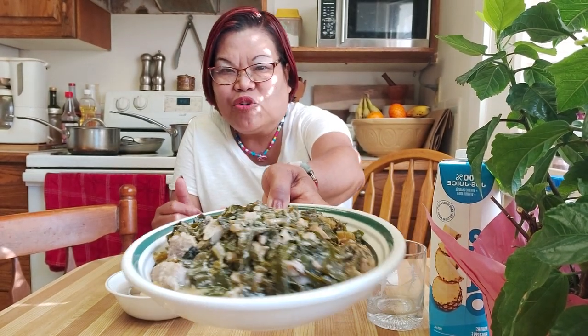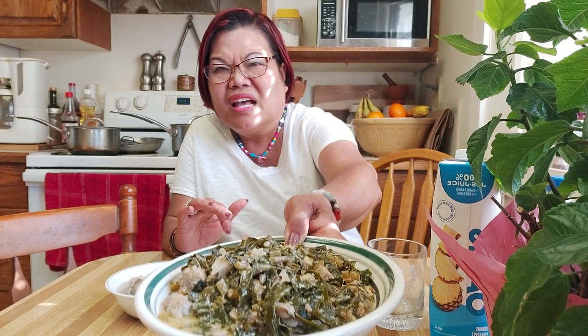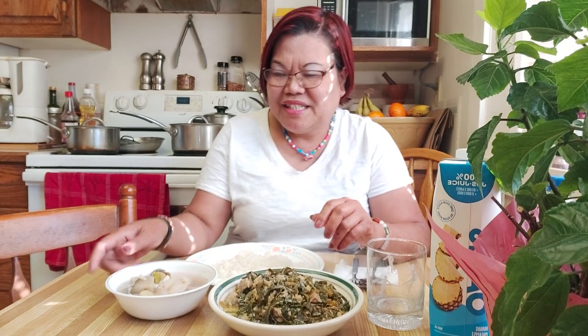Maria Bicolana — I'd be so happy if you subscribe. Anyway guys, I welcome you. Let's join me at my land. I have collard from my garden. I don't know if you're familiar with the collard, but some people call it a poor man's vegetable. And I have a paksiw na basa fish, and I have one and a half cup rice here. Get your food and join me, let's eat.